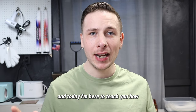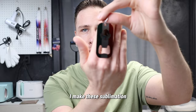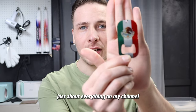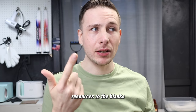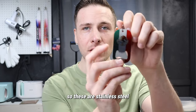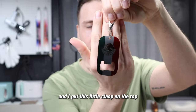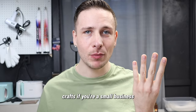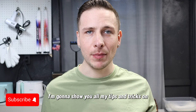Hey y'all, it's Ryan from Ryan Can Make It, and today I'm here to teach you how I make these sublimation bottle opener keychains. I do sell these — links to the blanks, the finished product, and if you want me to make you one will all be in the description. If you like small business things, DIY projects, crafts, or sublimation, stick around — I'm going to show you all my tips and tricks.